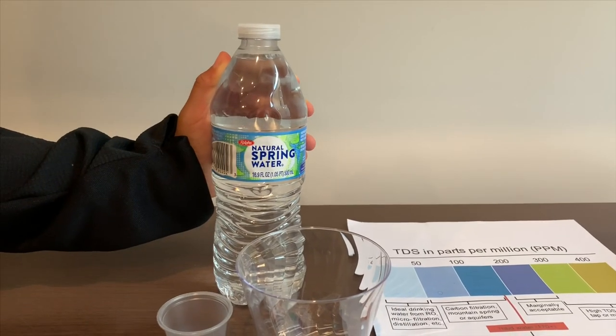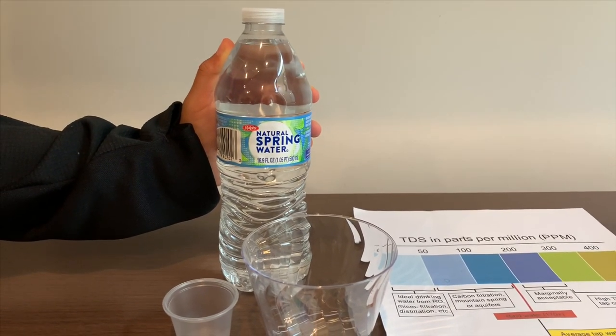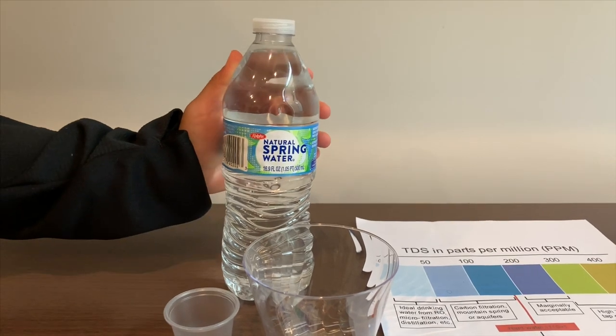This is Ralph's Natural Spring Water. It starts from California. Let's test the pH and TDS levels.